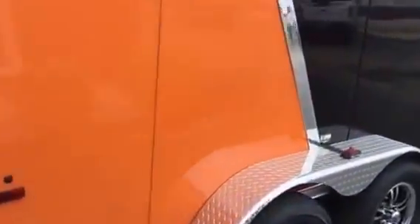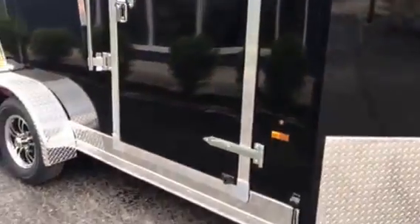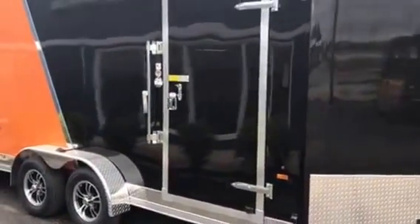One of my favorite additions is the cam bar lock combined with the flush lock — so you have a two-way door lock and a door handle. This trailer has a little bit of everything.